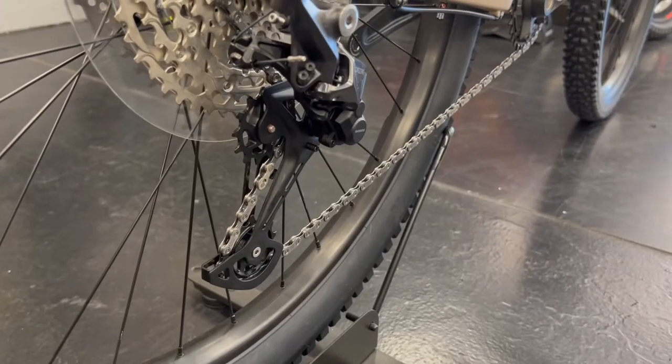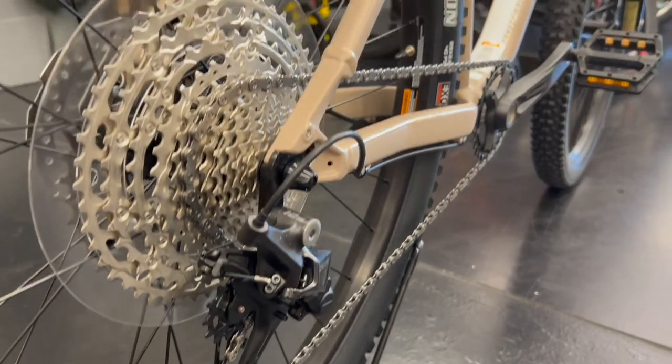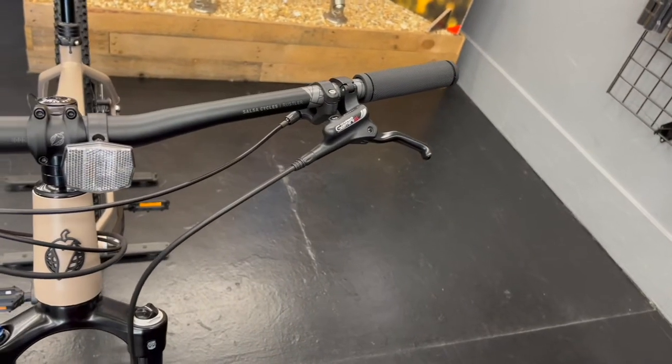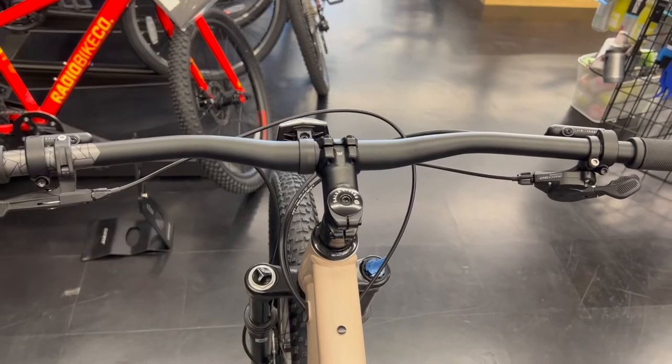The 12-speed Dior drivetrain delivers smooth shifting and a gear range that is good for climbing, flat sections, and everything in between. This bike features internally routed shift, brake, and dropper post housing.